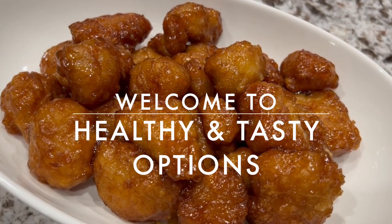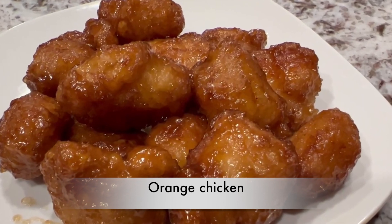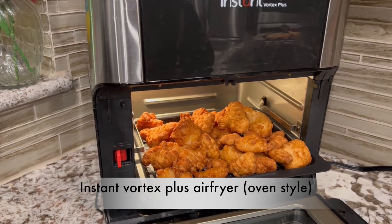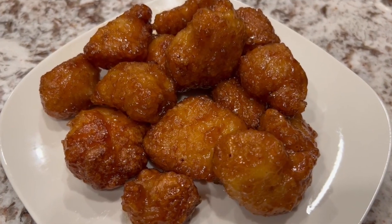Hello everyone, welcome to healthy and tasty options. Here I am with a delicious air fried orange chicken recipe in an easy and faster way. It makes perfect snacks, so tasty with orange flavor. Absolutely delish.